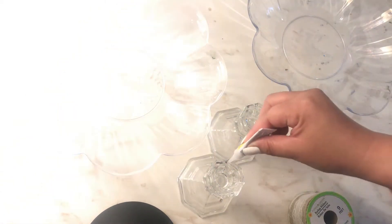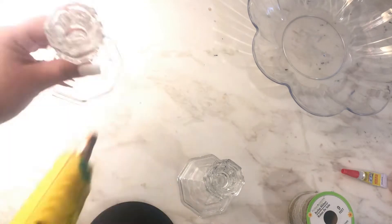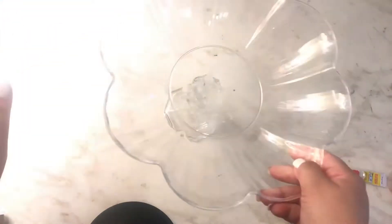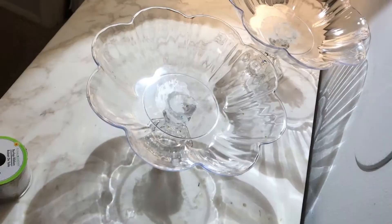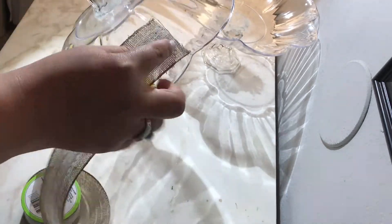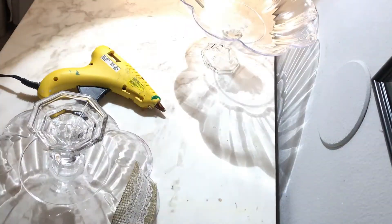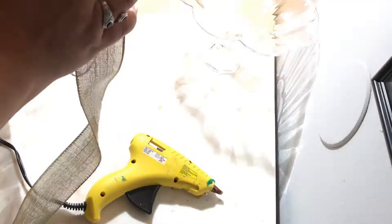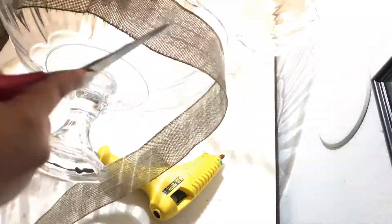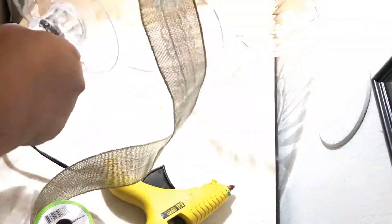I started by going to the Dollar Tree and getting these crystal candle holders. Then I already had these flower-shaped acrylic trays that I'm going to put with the candle holder. I used crazy glue with the hot glue. I'm using the burlap ribbon that I got from the Dollar Tree — it's 9 foot — and then I'm using my hot glue gun to put a little bit on each of the edges of the petal-looking tray.